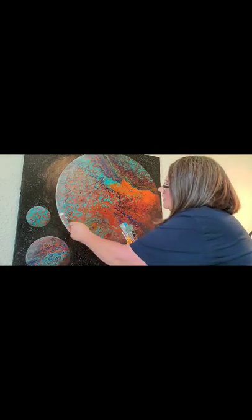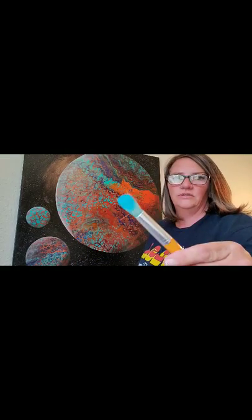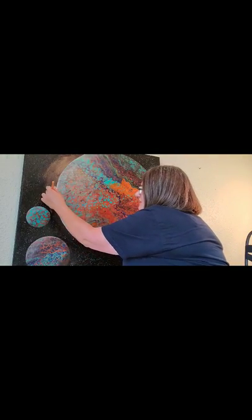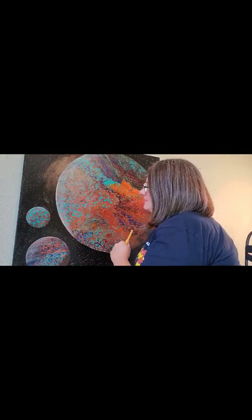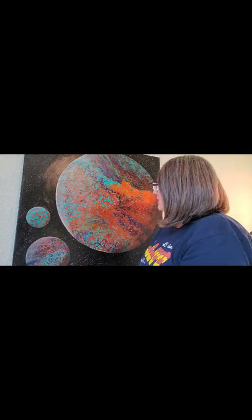For these types of paintings I like mop brushes for shading, and then I like this round-headed brush and the dry dabbing technique for some of the atmosphere - like the Milky Way and nebula and things going on in the background.